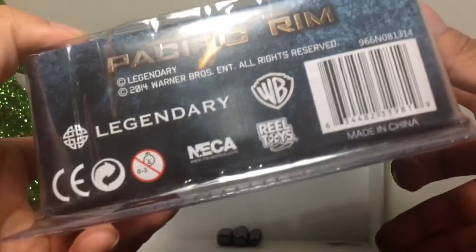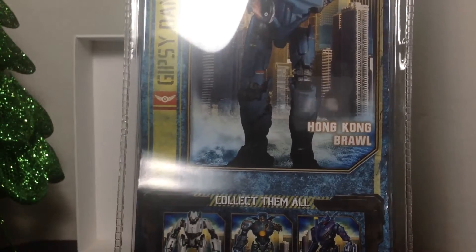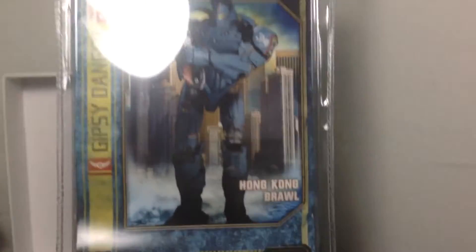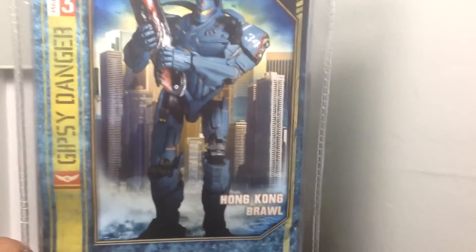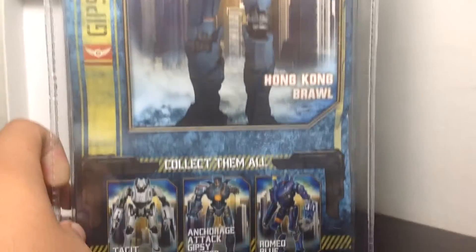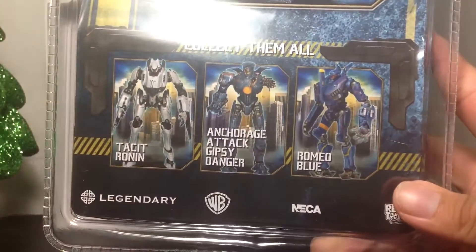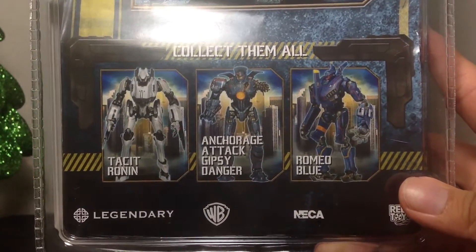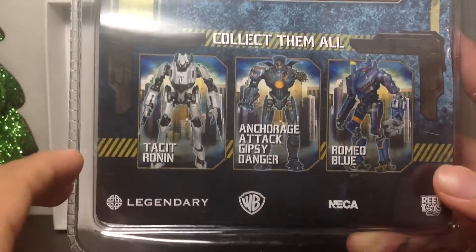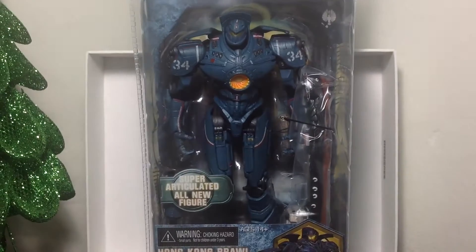Nothing on the sides. Over here on the back, got a nice little image of Gypsy. It says Mark 3, Hong Kong Brawl, and shows all the figures in the other line: Romeo Blue, Anchorage Attack Gypsy — which is kind of battle damage with no arm, from the part where he was fighting the Knife Head — and Tacit Ronin, which I also happened to pick up. Let's open up this bad boy and see how cool it really is.